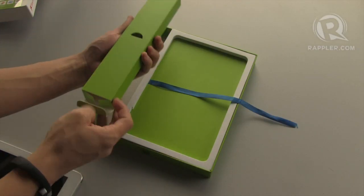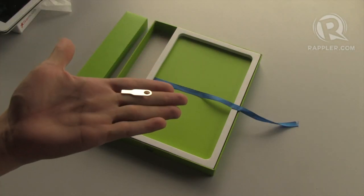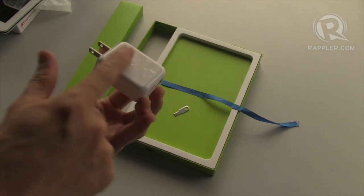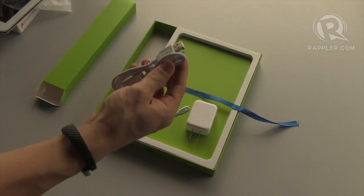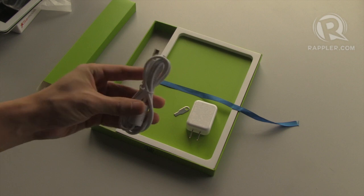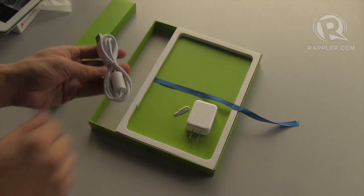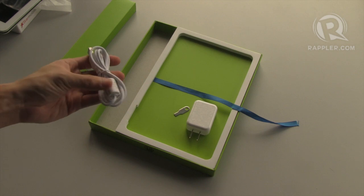Also in the box: a tool for inserting and removing the microSD card, a 5V USB charger with a lovely textured pattern, and a microUSB to USB cable. That cylindrical bit over there is a ferrite shield that reduces electromagnetic noise.